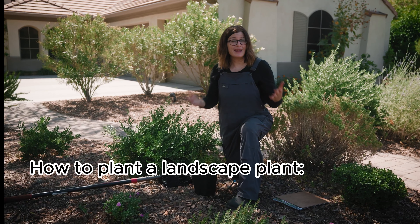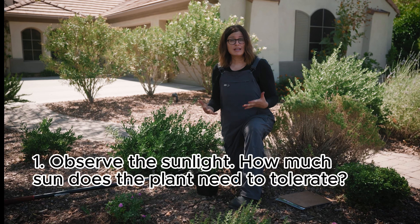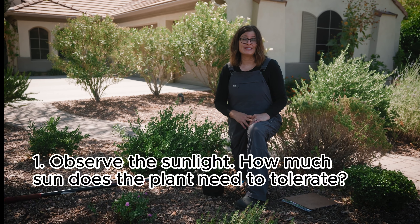Whenever you're adding any plant to your landscape, there are a few key points to keep in mind. Look at the sunlight patterns in your yard and make sure that that plant can handle the sunlight that it receives.